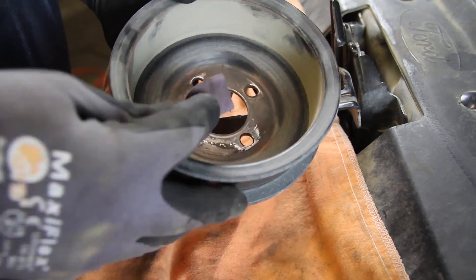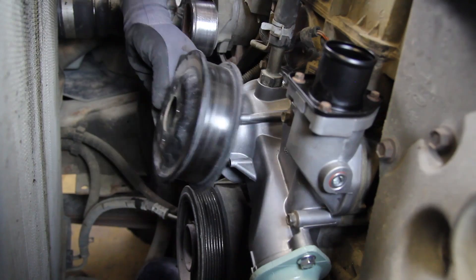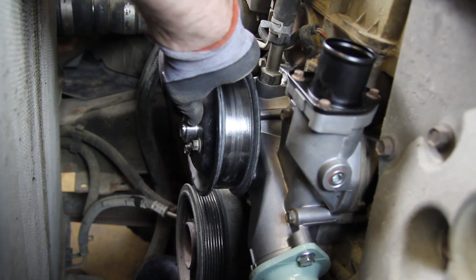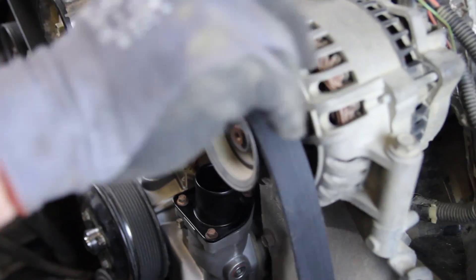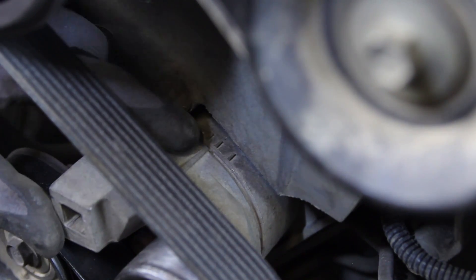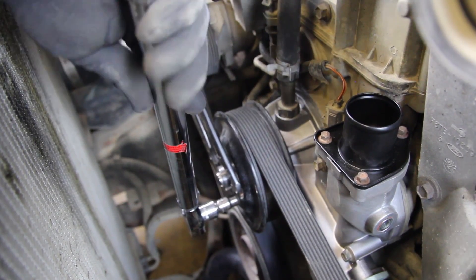It's a good idea to clean the mating surface of the pulley to eliminate any unbalanced condition. Install the water pump pulley — we'll torque the bolts to 18 foot-pounds after installing the belt. With the accessory drive belt installed, check the wear locator on the tensioner, then finish tightening the water pump pulley bolt.